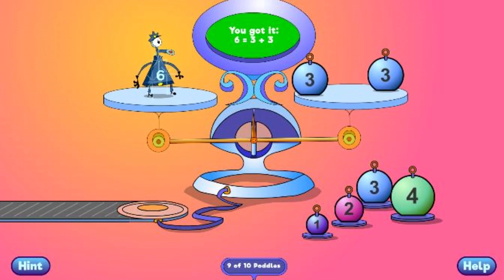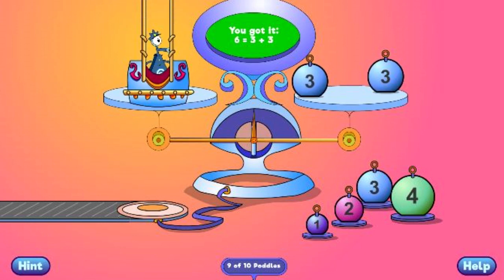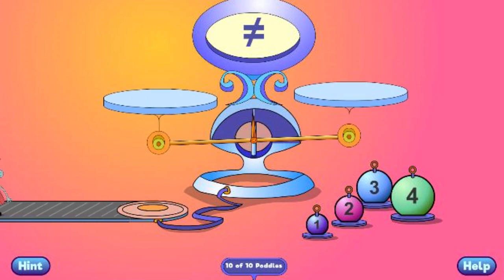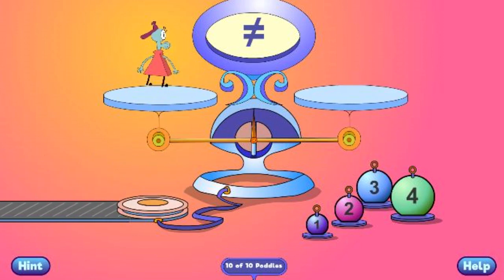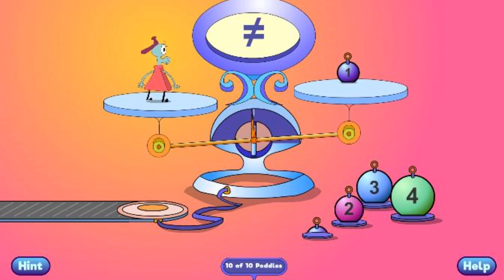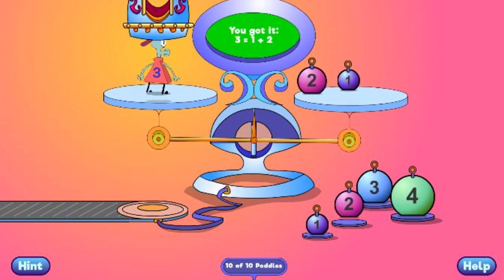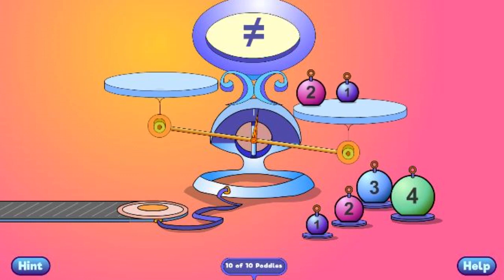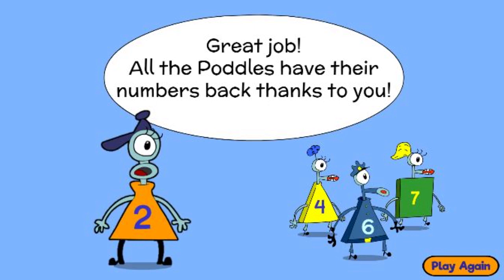You got it! 6 equals 3 plus 3. You got it! 3 equals 1 plus 2. Great job! All the Pottles have their numbers back thanks to you!